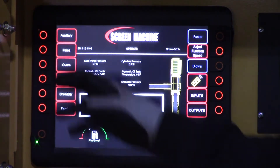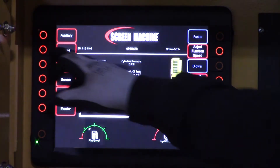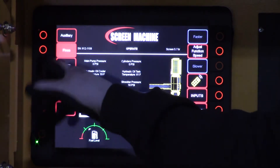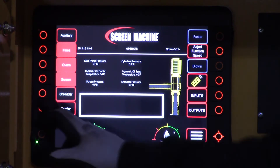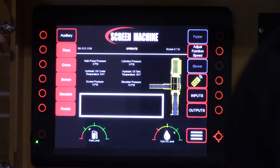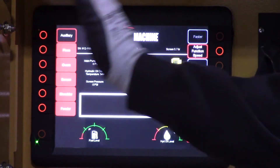For the startup procedure, you're going to want to turn everything on at low speeds — just start it up, make sure belts are tracking good. The order to do that is: skip auxiliary, then go down to your fines conveyor and turn that on. Next is going to be your overs conveyor, then your trommel screen, then your shredder, and last is going to be your feeder. So you can see we started fines and overs at the front of the machine, then screen, shredder, and feeder — working all the way back.